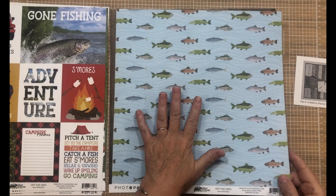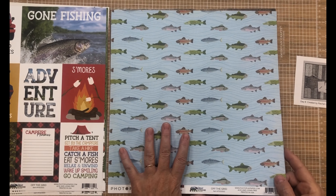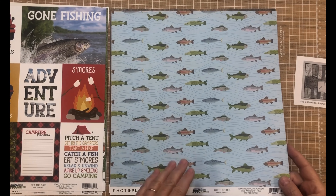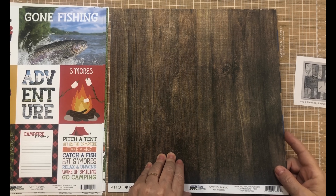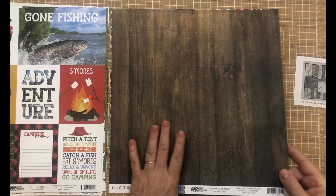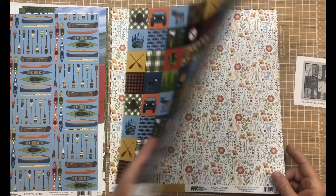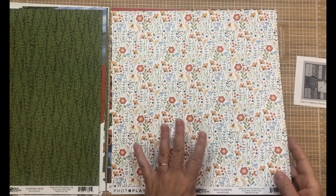I have some really good fishing stories about my friend who decided to go up into the freezing water clear up to her waist. 'It's not cold,' she said. Yeah, it was freezing! Beautiful wood grain on these papers, and then that green and this floral — so pretty.